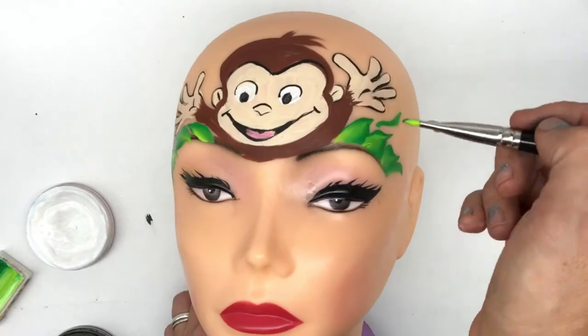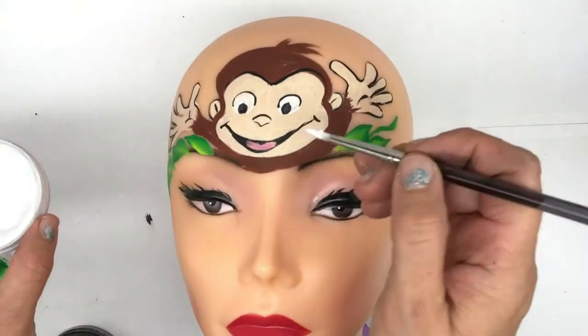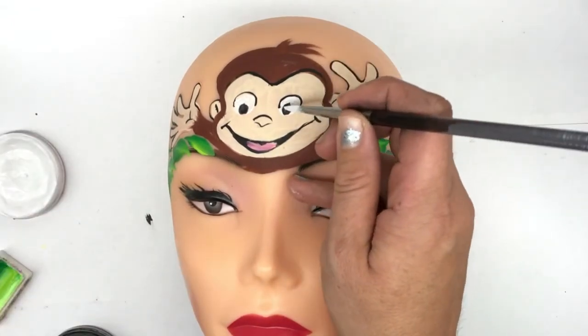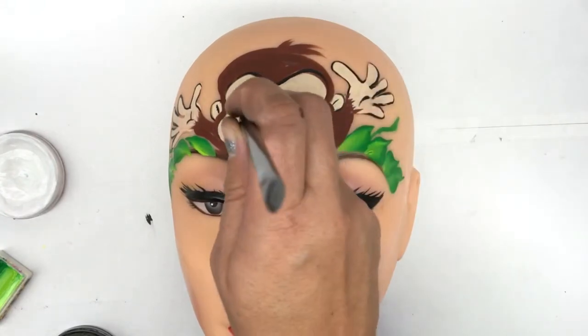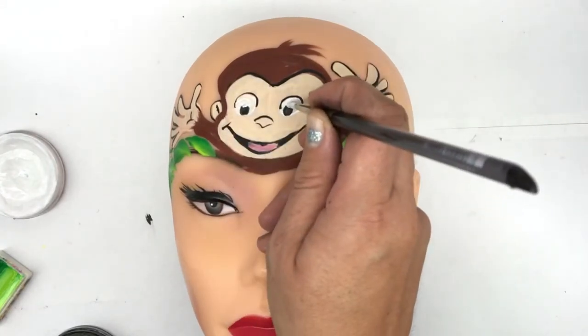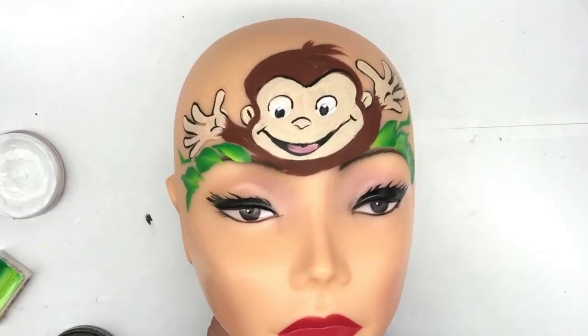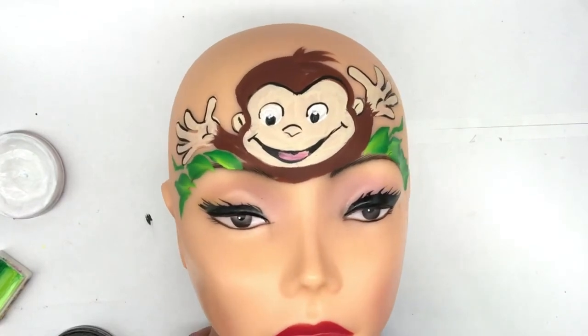Just to soften up the eyes I like to add a point just up the top of the pupil. I've just nicely loaded up my number four round brush and I'm going to add a dot right at the top of those pupils. And then we have Curious George — a cute face painting design which is popular for girls and boys.